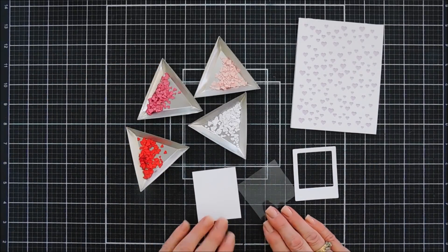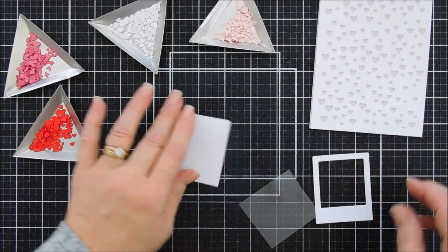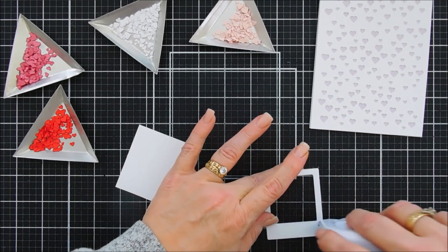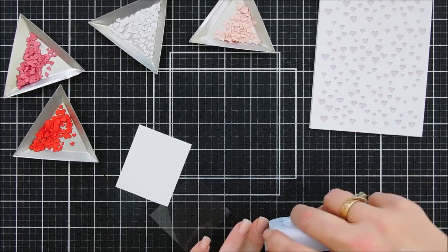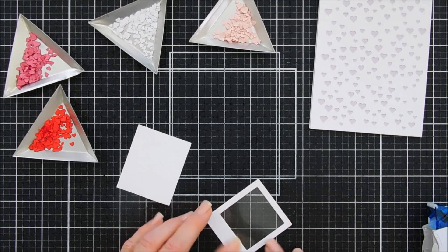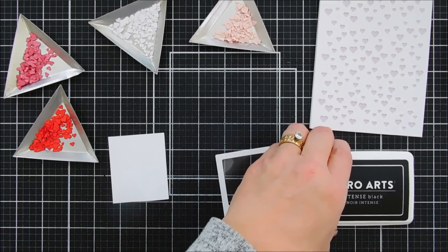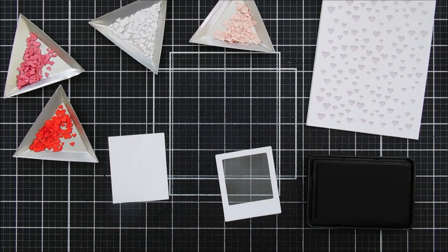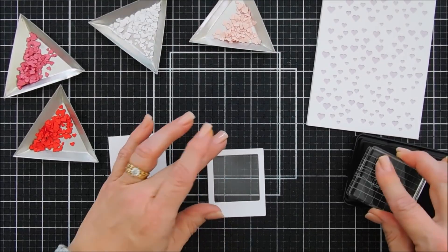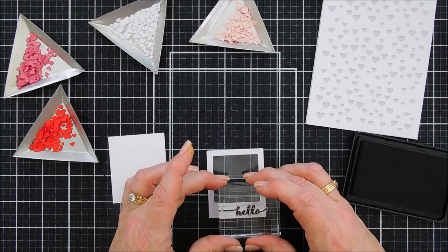I thought it'd be fun to create a shaker card that's really full, so I created a little photo frame using a rectangle die and a square die. I'll add adhesive behind the back side and put a piece of acetate on the reverse side of the photo frame. Before adding foam adhesive, let's stamp our sentiment — we're going to stamp 'hello' a little bit towards the right using Hero Arts Intense Black ink.